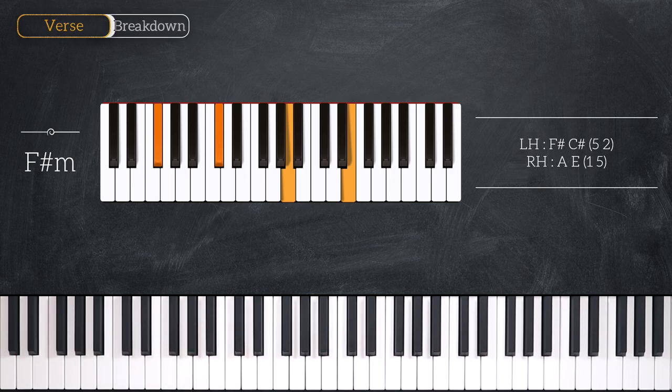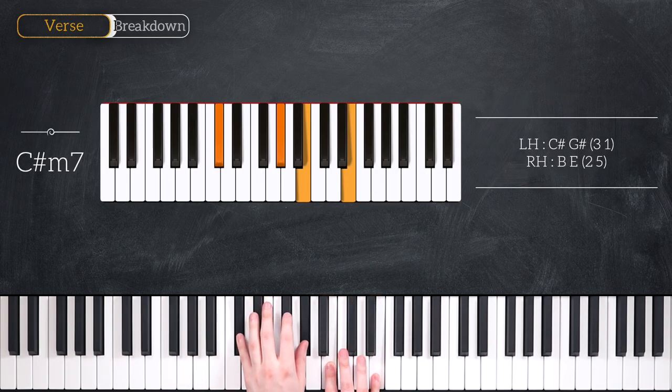Your fourth chord is a C sharp minor seven chord and it looks just like this. That's C sharp and G sharp in the left hand, B and E in the right hand.